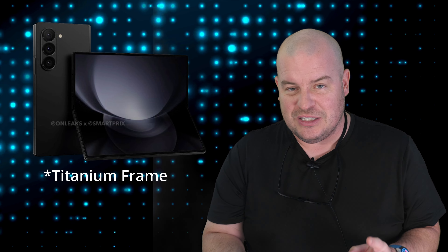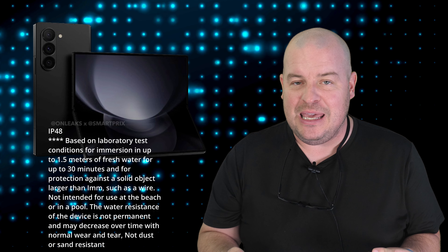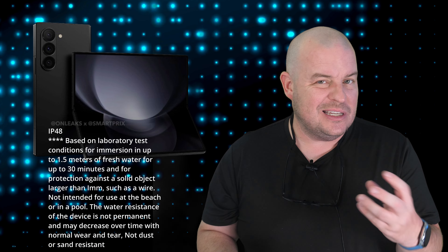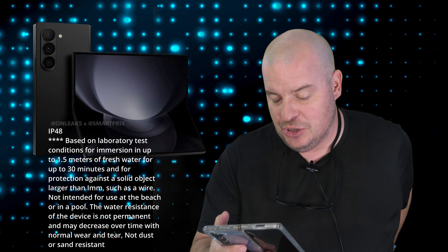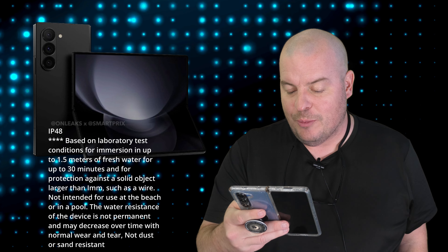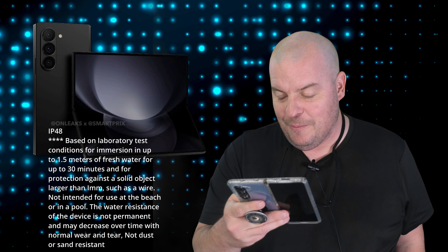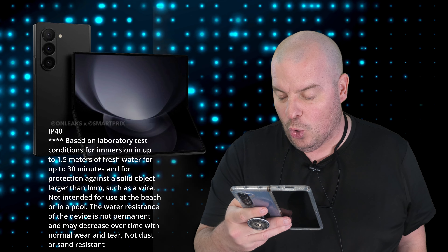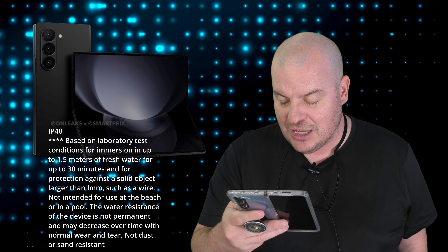The water and dust resistance is actually kind of weird. Based on what they have here, you can see from this headline — a massive leak confirms dust resistance for the Z Fold 6 and Flip 6. It's going to be IP48. You're probably used to IP68 or IP67. This is directly from Samsung's leaked image: based on laboratory test conditions for immersion, up to 1.5 meters of fresh water for up to 30 minutes, and protection against solid objects larger than 1mm such as a wire. Not intended for use at the beach or in a pool, and the water resistance is not permanent and may decrease over time with normal wear and tear.